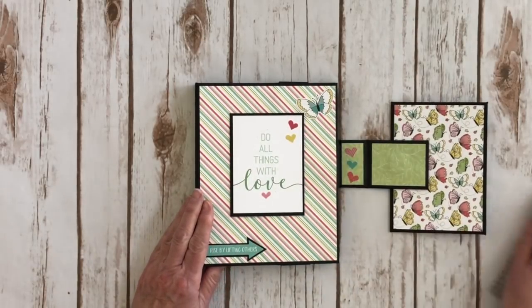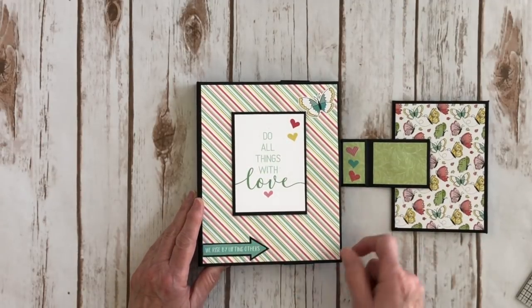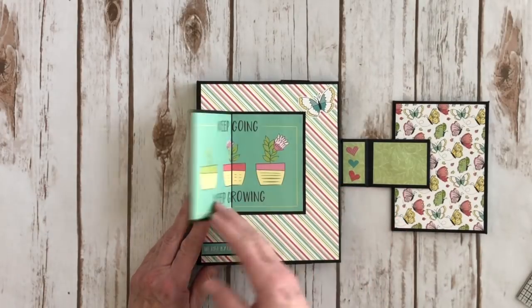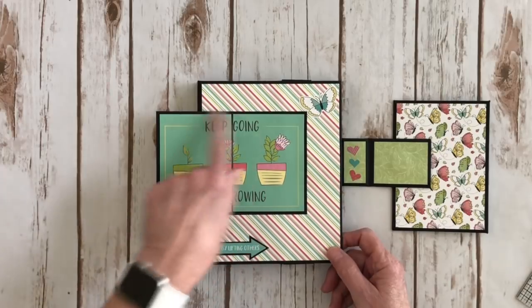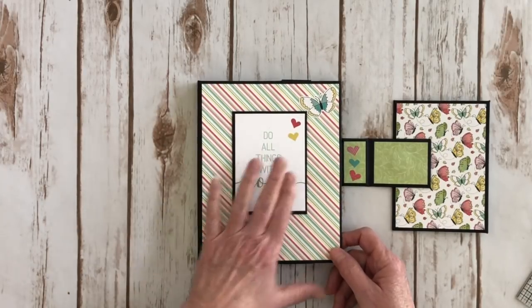You open it up like this and I have a cute little sticker here and another sticker that I put on some black cardstock, and then another three by four card that says 'do all things with love.' Then you open it up and it says 'keep going, keep growing' — that was a four by six card and I just cut it in half and used both halves on that side.